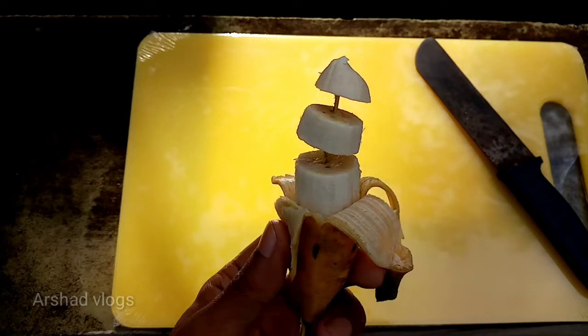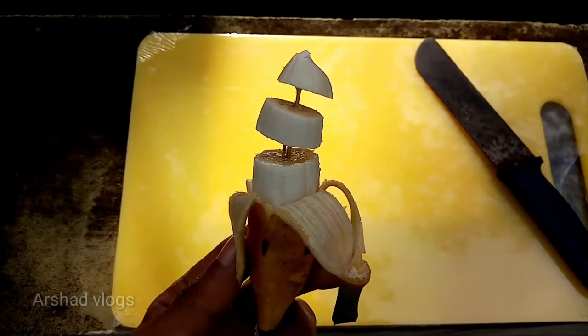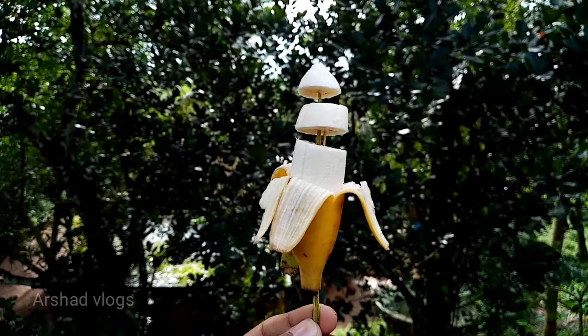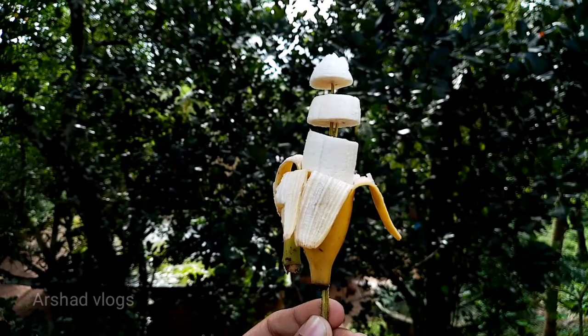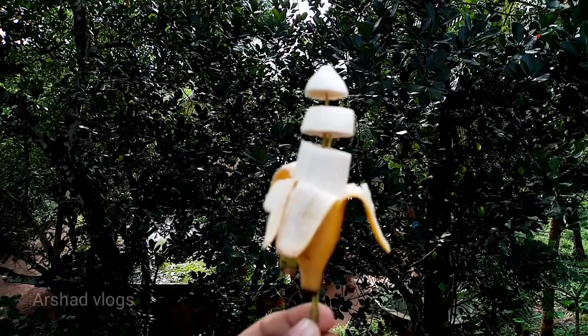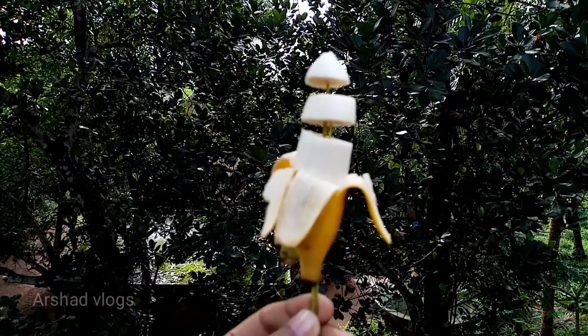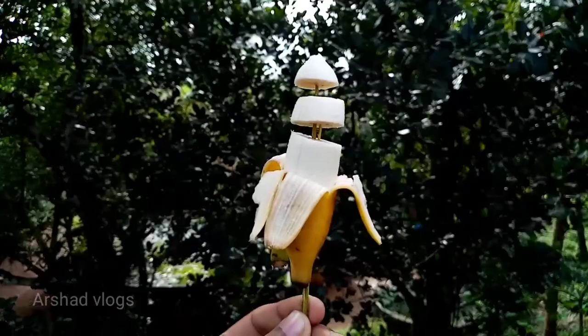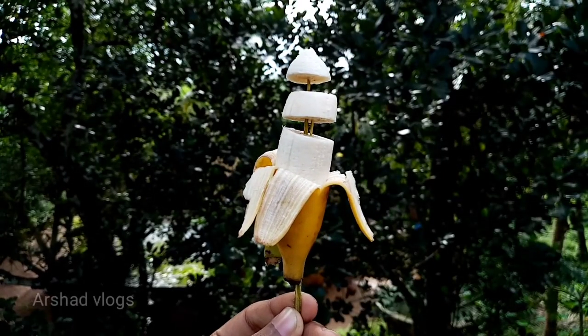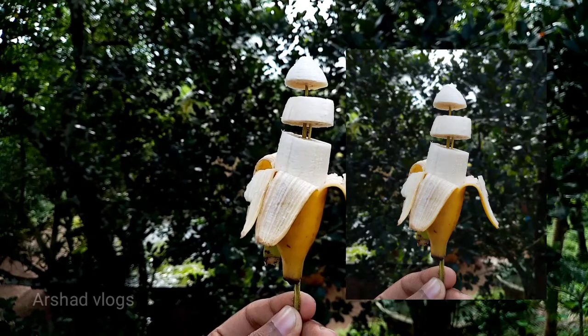Now let's take a photo and put it in here. Now let's take a photo. I will edit the photo — I will edit it.